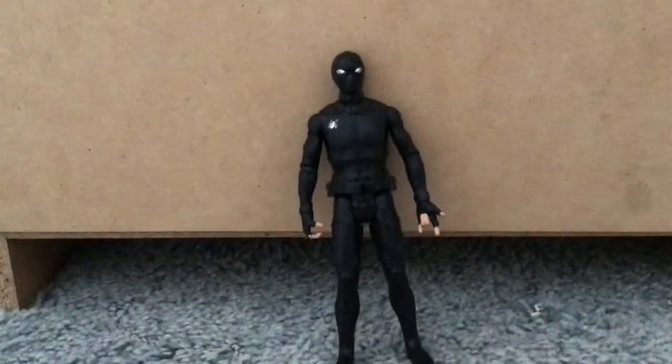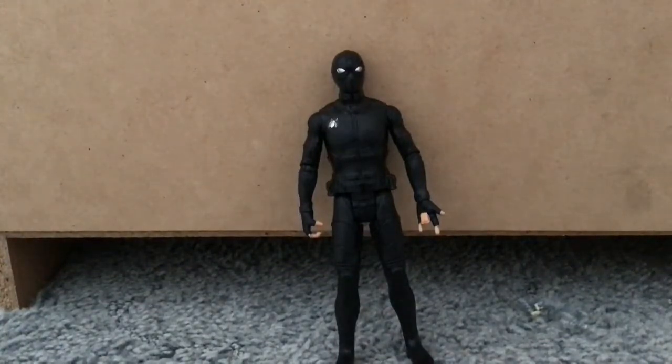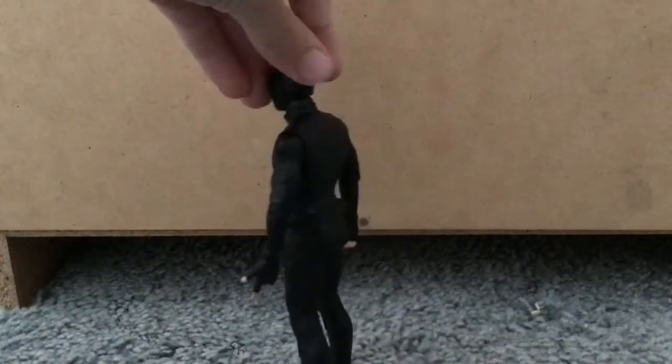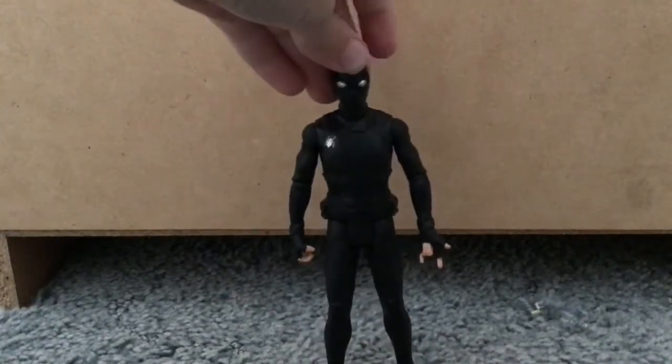Night Monkey slash Stealth Suit. Obviously there's a Spider-Man in his stealth suit, but I like to call it Night Monkey. This is a really nice suit. It's really clean. I like the black. They remembered everything. There's not much to say about this — it's really good.